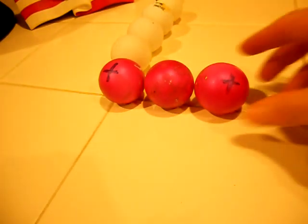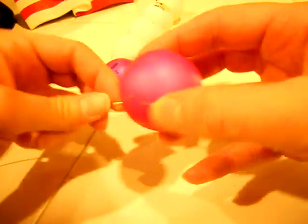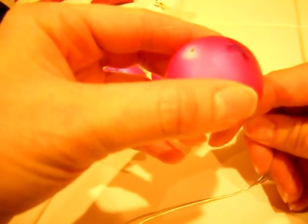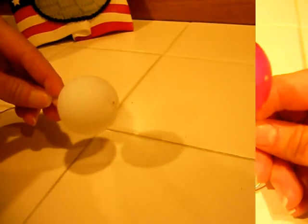Taking one of the ping pong balls, we're going to thread it — and this is the tricky part. You've got to find the holes on the other side. I'm going to thread it through the other side, and then for the sake of time I'm going to stop the camera, and you'll see what it looks like when I have a bunch of them threaded on.